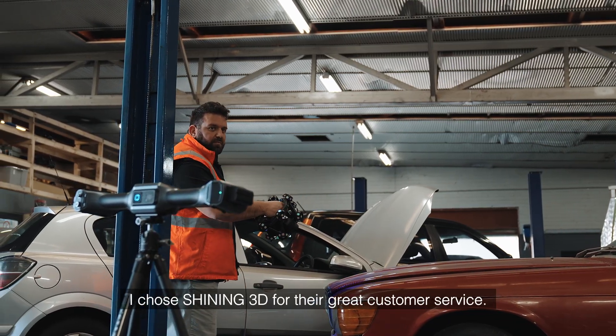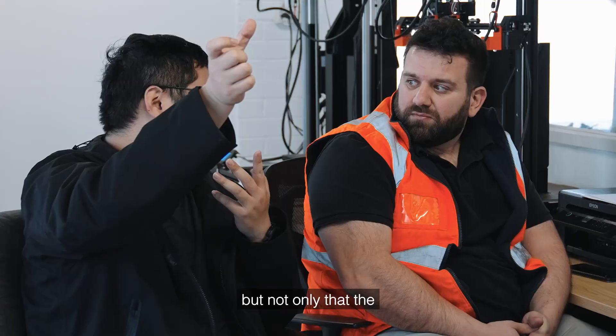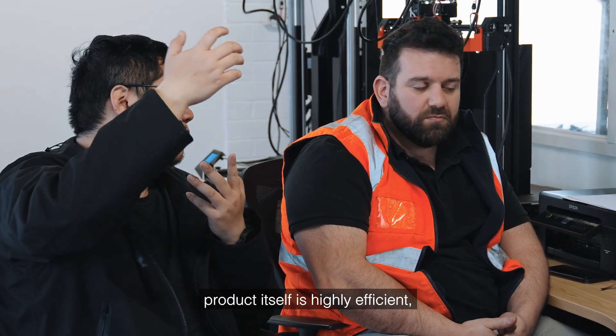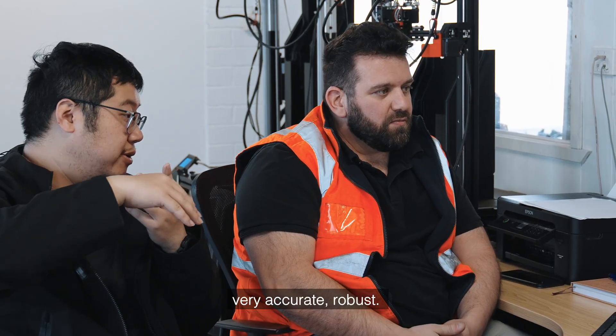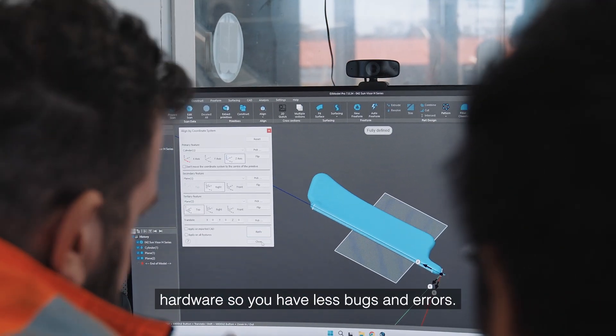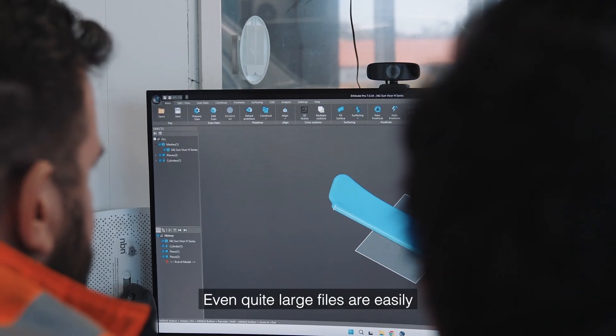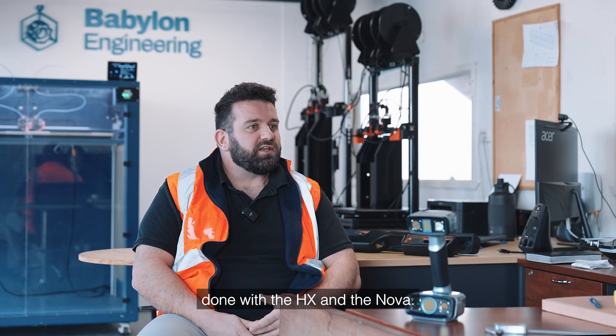I chose Shining 3D for their great customer service and the support they give after you purchase the product. But not only that, the product itself is highly efficient, very accurate, robust — the software also marries well with the hardware so you have less bugs and errors. Even quite large files are easily handled with the HX and the Nova.